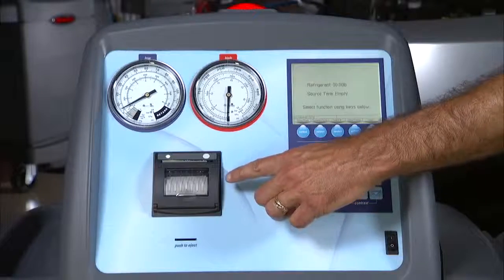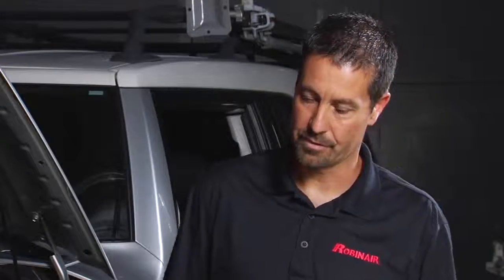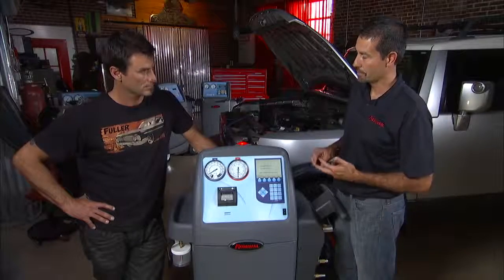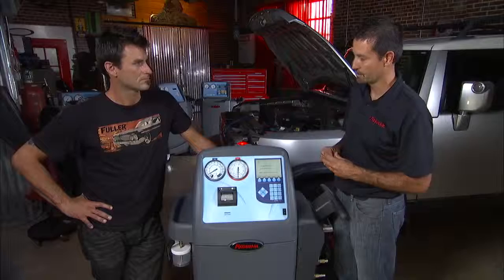The machine also has the ability to print out information so you can give your customer that before and after service information, like the amount of refrigerant that was recovered from the vehicle and the amount charged back in. That information can also be customized — they can put their own shop information on there as well. Plus it's date stamped, so you've got something to give that customer.